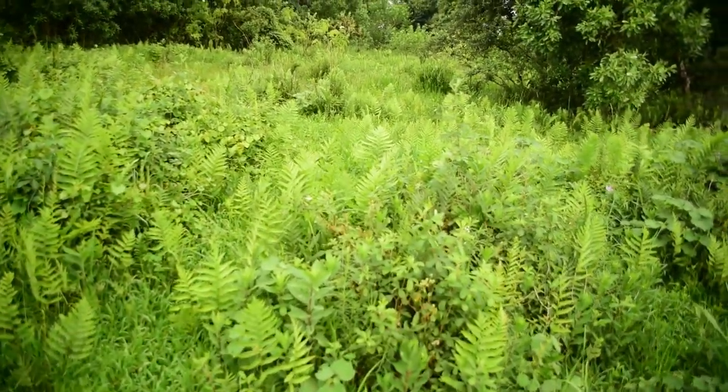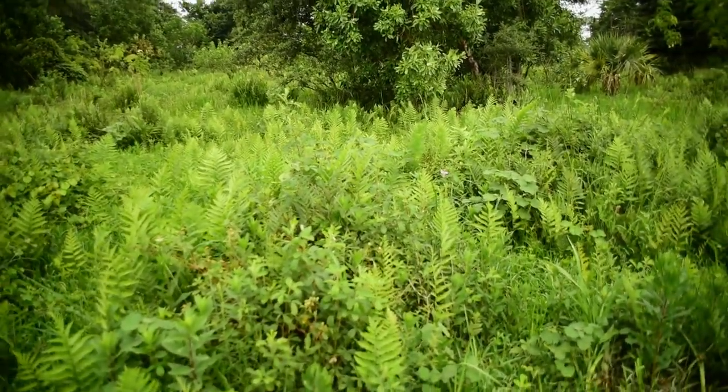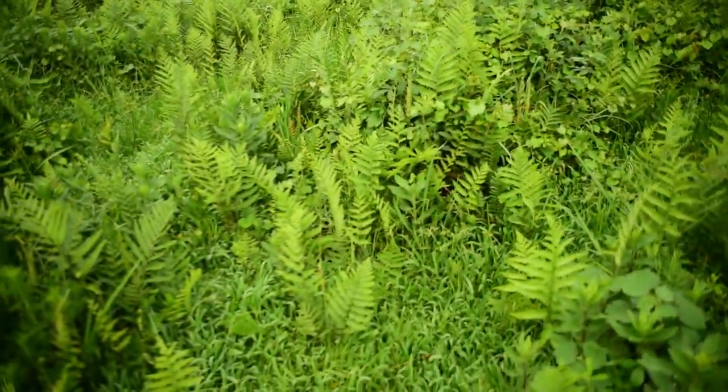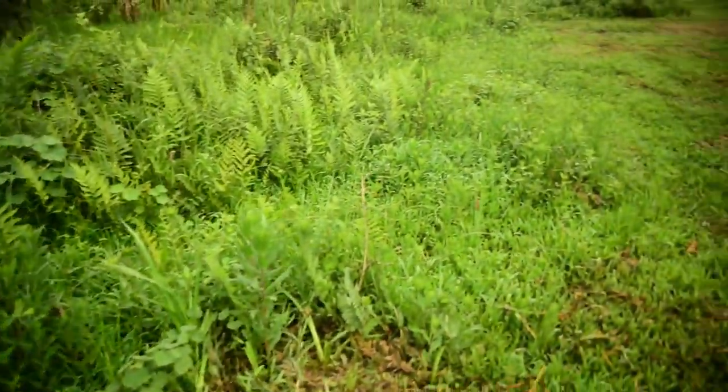I do want to keep a lot of the brush — don't get me wrong, I don't want to get rid of all of it. I do love it and I know it's good habitat for certain animals, but we do need to reclaim some of the area.